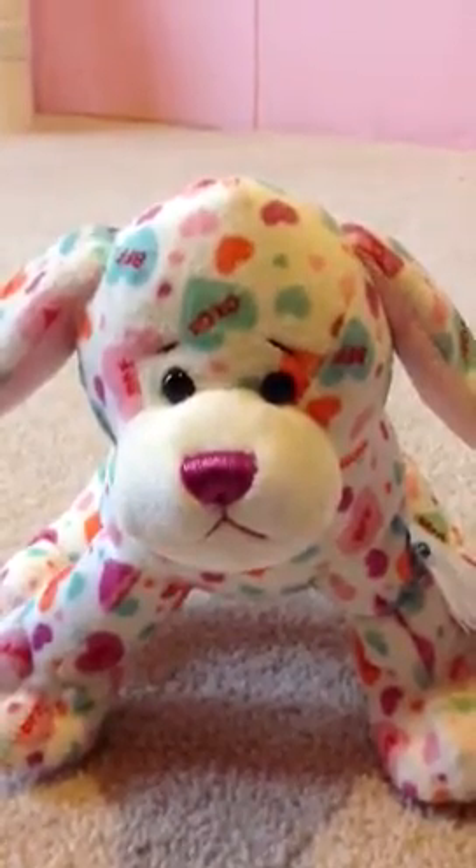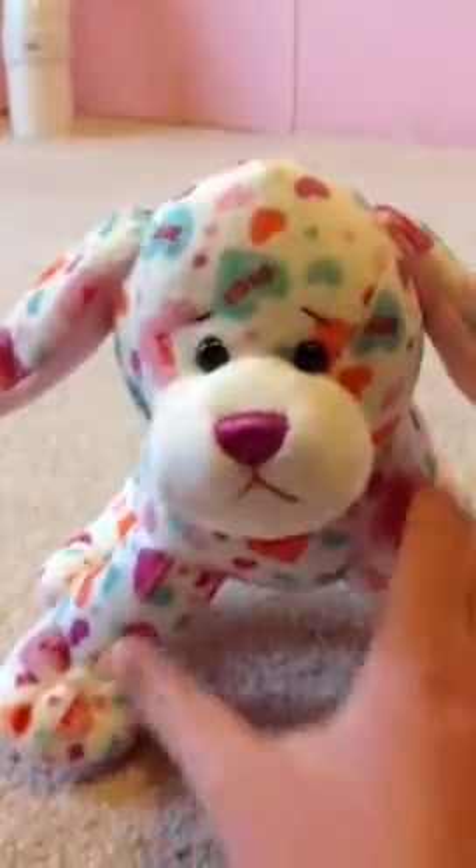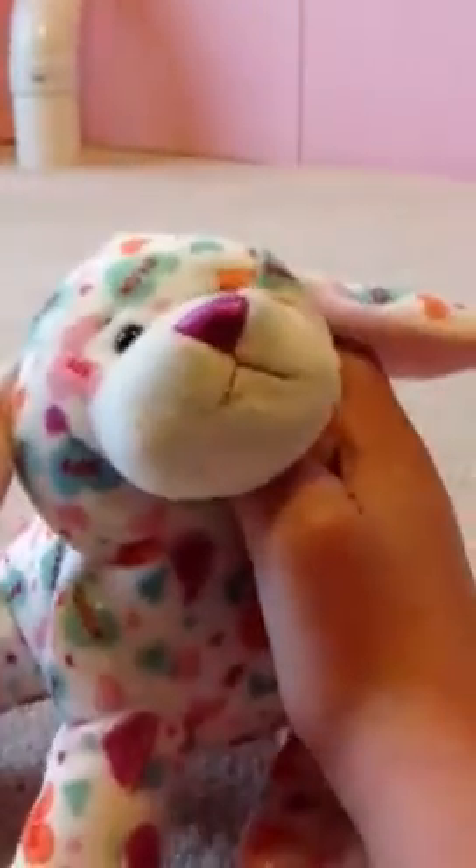I thought I'd show you the Sweetheart Pup drawing I did. First, I wanted to show you a drawing that I usually draw — like how I usually draw — and it's of wolves, as you probably could tell.